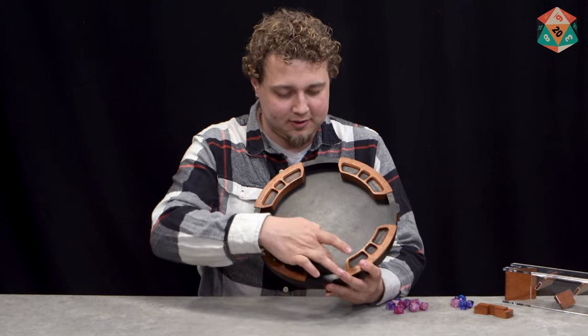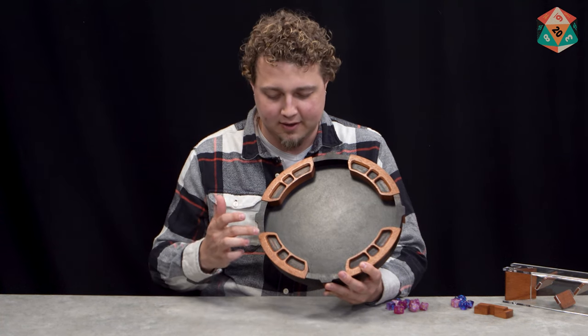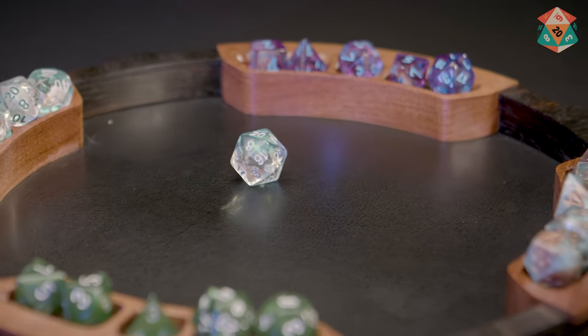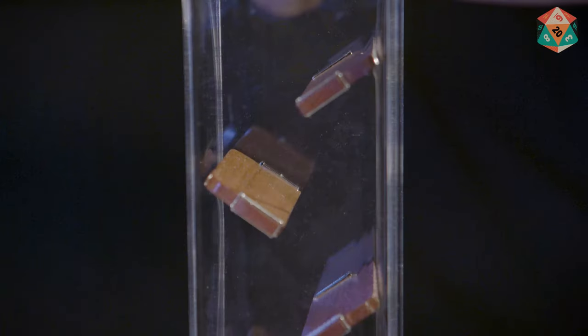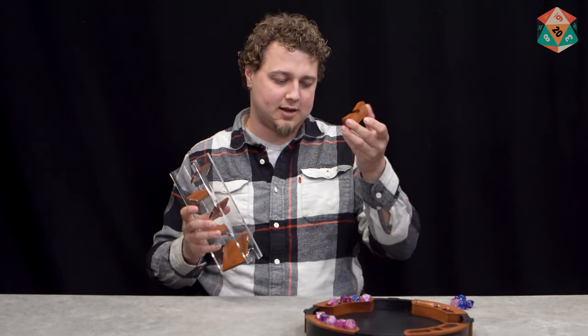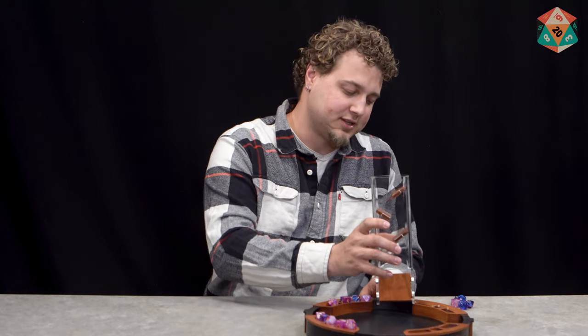It has a faux leather rolling surface — they call it vegan leather — and there are all these little nooks and crannies for dice to sit around the rim. You can get a dice tower that goes with it. It's an acrylic dice tower that you can see the dice go through, and it has a little block that you have to be careful not to lose, but it just sits on the bottom.